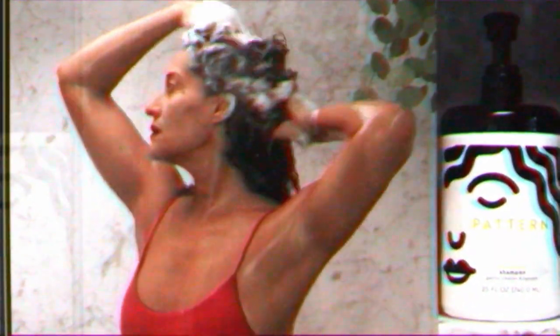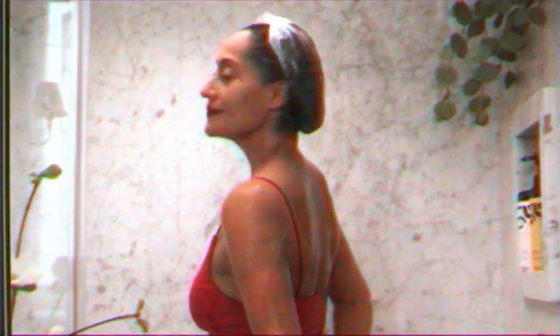The way I use the treatment mask is I shampoo my hair with a hydrating shampoo, rinse it out, and then I fill my hair with the treatment mask. I do it in sections and brush my hair out with the shower brush so that it gets over every strand, every bit of my hair.